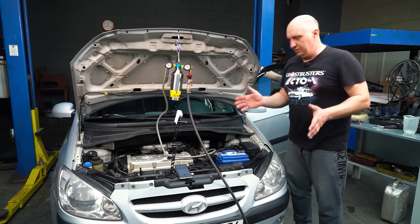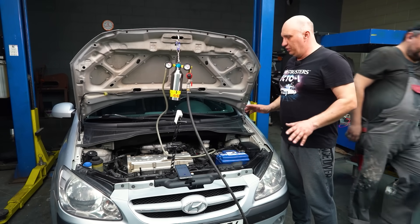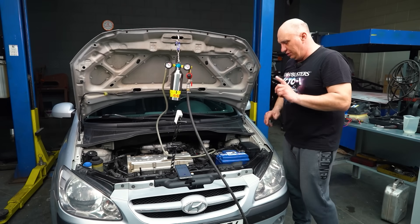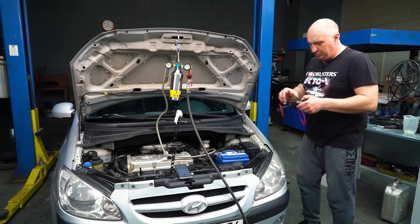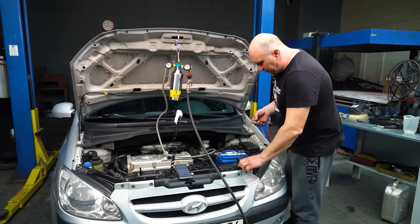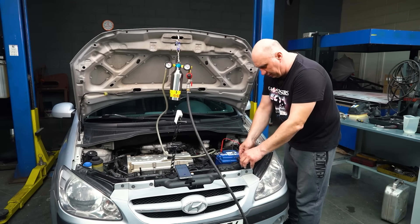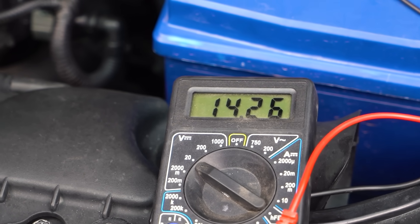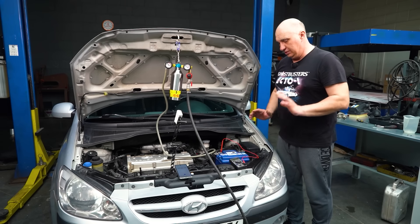Engine is running, none of the accessories are on, so there's no additional load on the alternator. Doors are closed, nothing is pulling any electricity that shouldn't be. We can go ahead and check on the alternator and see what sort of voltage it's putting out. We're looking at about 14.2 volts at idle with no load, and that's actually very good.